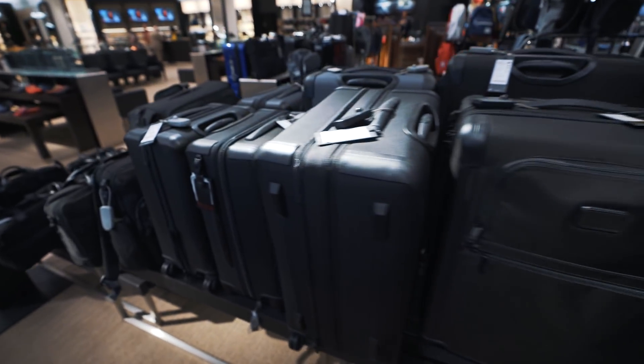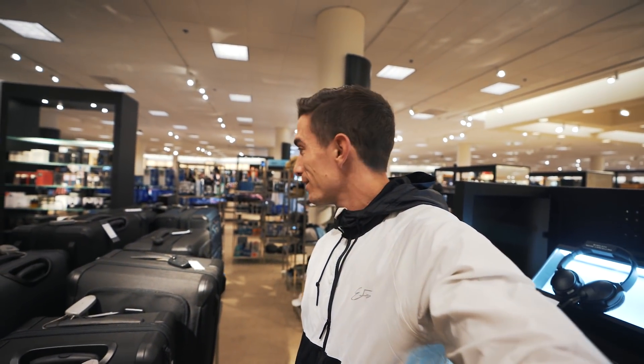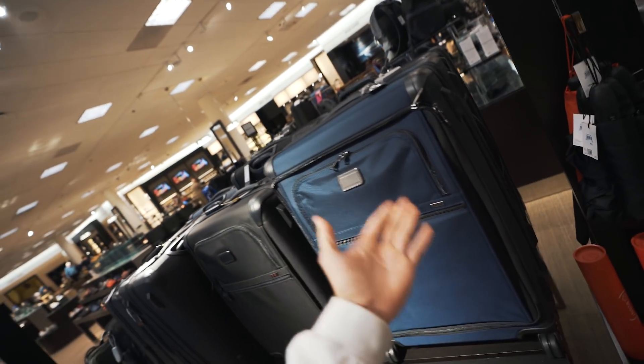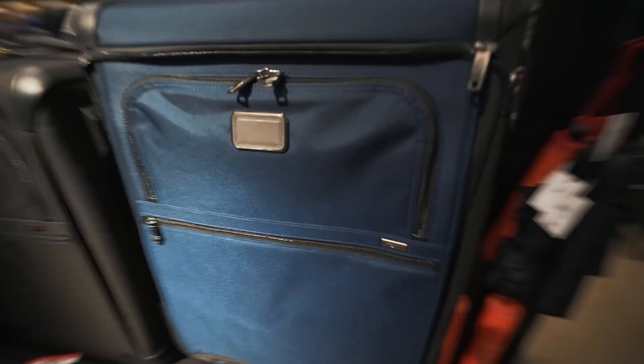I came all the way to Nordstrom to find a four-wheel hard shell suitcase before I travel today, and guess what — they don't have any hard shell four-wheel options. They only have these Tumis, which I essentially already have the same one in a two-wheel. I don't want the soft shell anymore because my Tumi's zippers keep breaking off. I thought Tumi was a nice brand but apparently not.